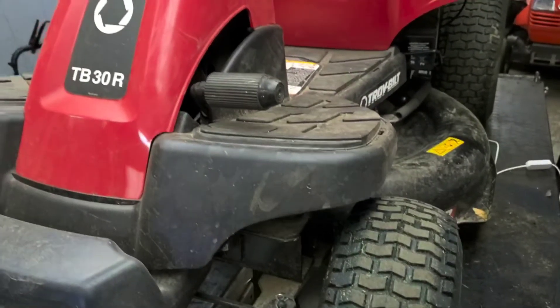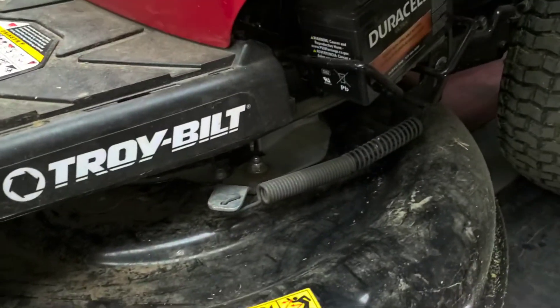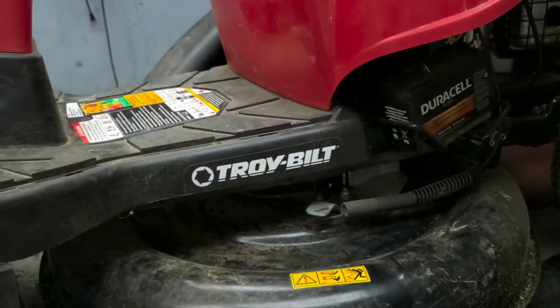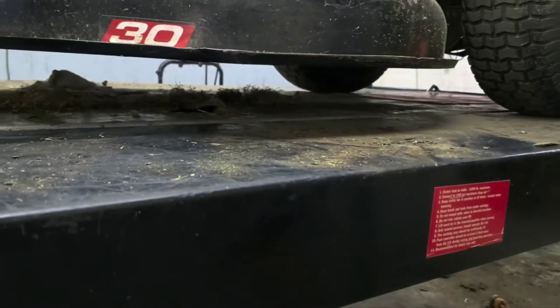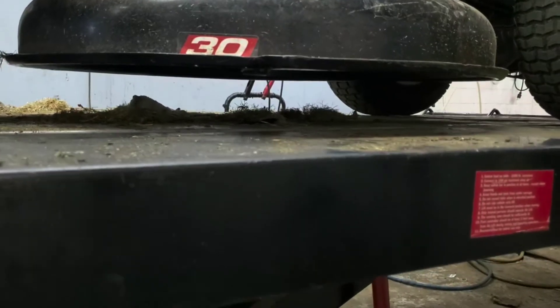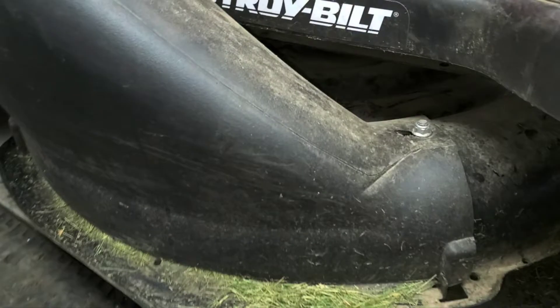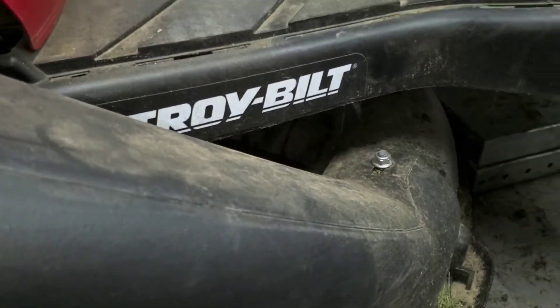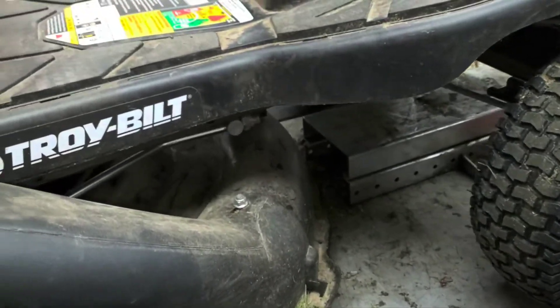If you're on a nice level surface, and you've got your deck height set wherever you've got it, you can check your deck level. If your deck is not level, it will cause the same issue. From what I was seeing, it looks to me like the deck was sitting super unlevel.